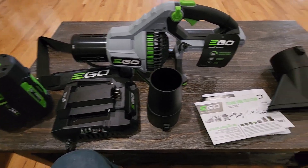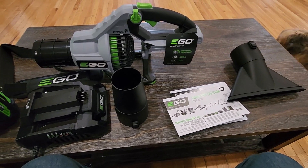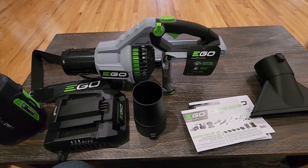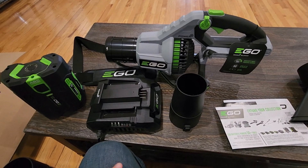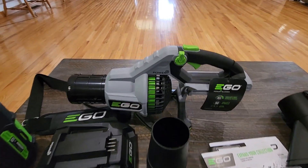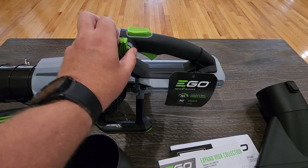I'm going to put this whole thing together, get the battery charged up, then go outside. There are several places I want to use this — one of them is my garage, where I have a lot of dirt and mess from where my tractor goes in and out, and some gravel in my driveway. I'm hoping to see what this will do.